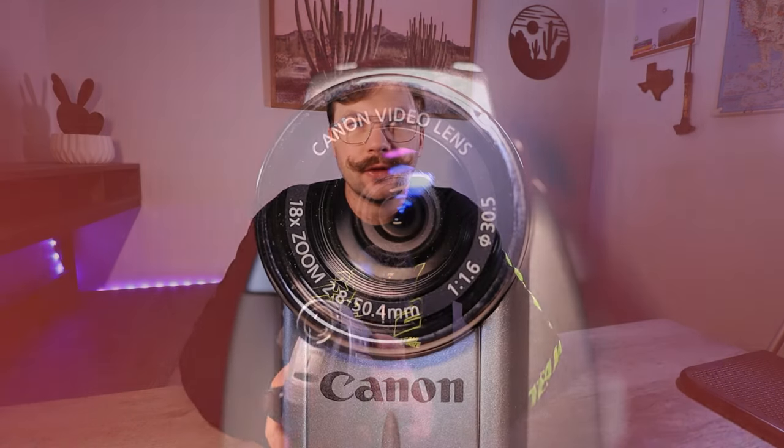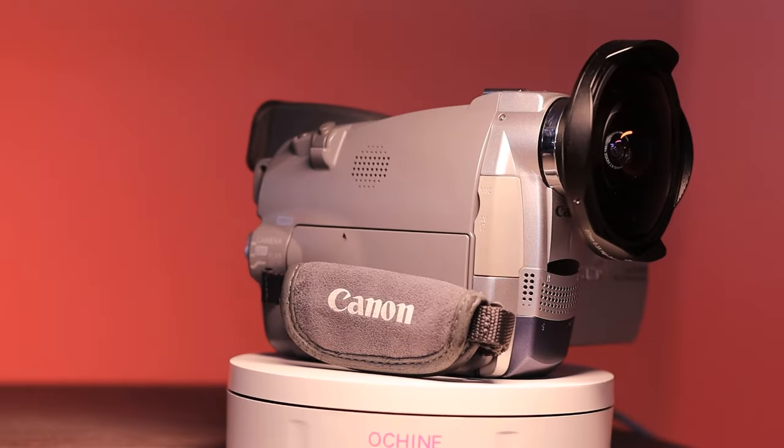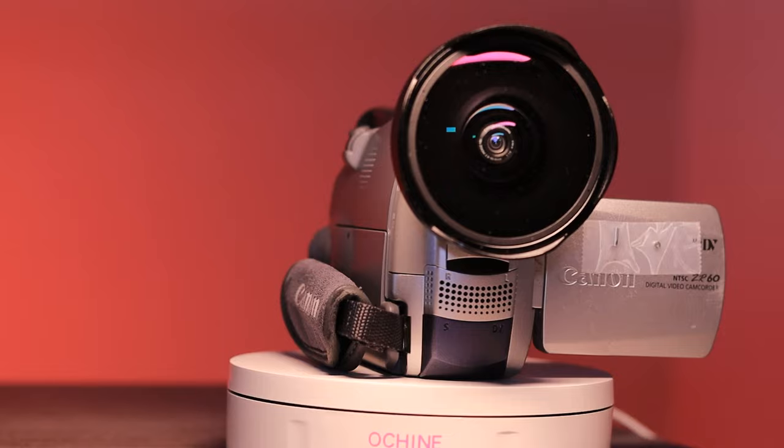That'll do it for the specs. Let's go over the physical features on this little guy. I'm kind of going back to the old way of doing my videos — it seems like a lot of you guys enjoyed the more in-depth reviews on these camcorders. So definitely going back to going over the specs, the features, and then the test footage, maybe talking a bit about what I think of the camcorder. This little guy has a 30.5mm lens thread diameter, so if you want to run a filter, wide angle, telephoto, or fisheye lens, 30.5mm is what you'll need.